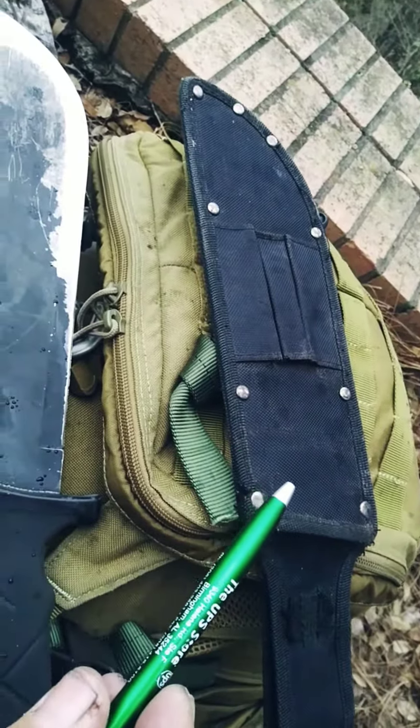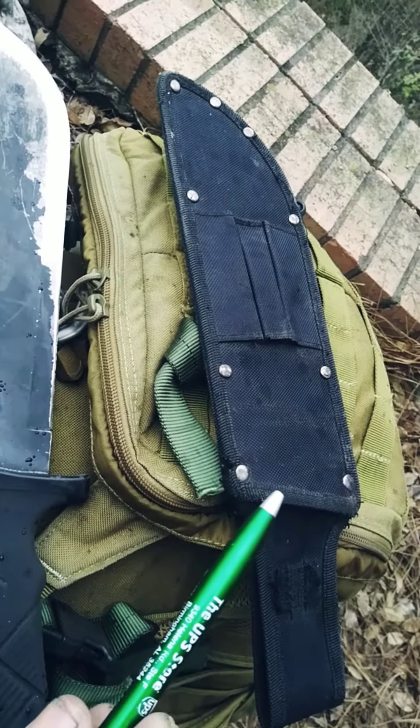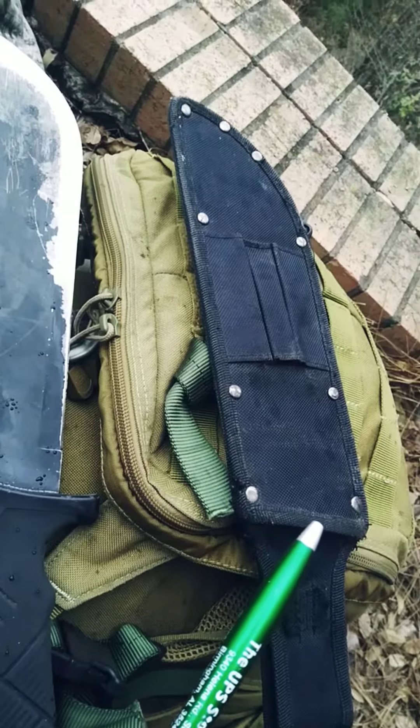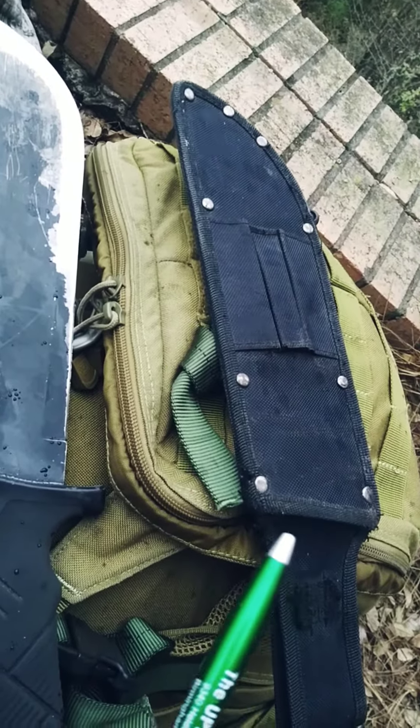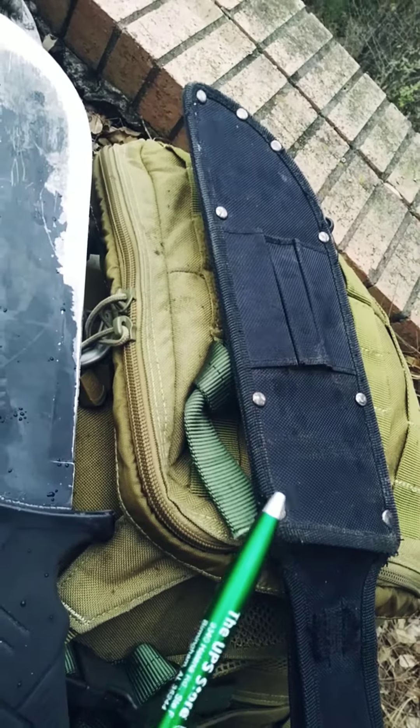We will do this another day. This is the sheath, and it is inferior. What I'm going to show you, probably on the next show, is how to make it better. One of the things I can point out is the rivets, the grommets — they should have been polymer.